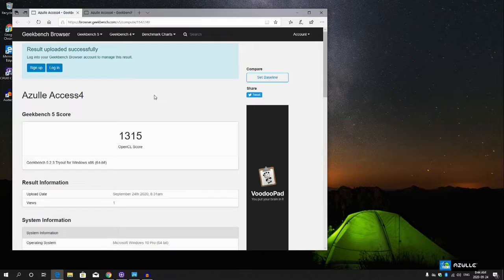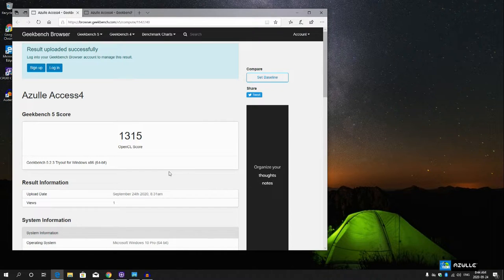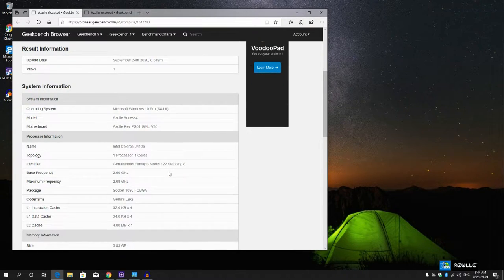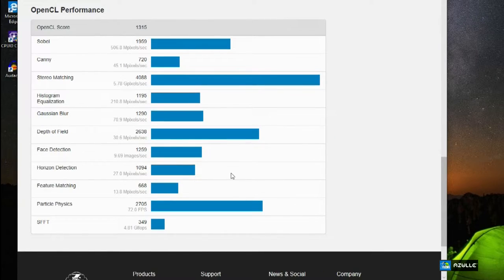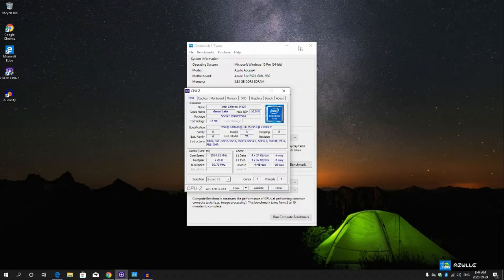For the compute benchmark, we got 1315, which is really high and I really like that. They can tweak things to make it go higher, but I wouldn't suggest it because then your stick will start getting hot. We tried to overclock it but we started seeing heat, so we brought it back to normal. That is why Azul set it at these numbers — in order for it not to get really heated. Everything is running perfectly on this.